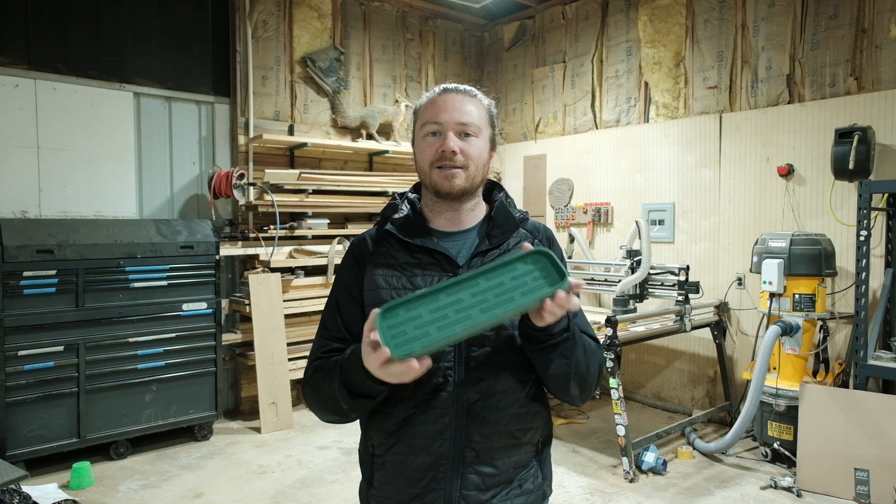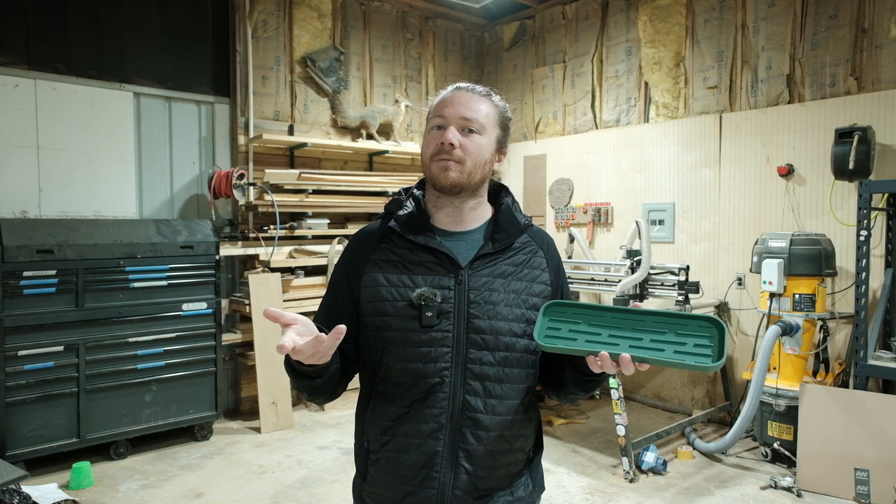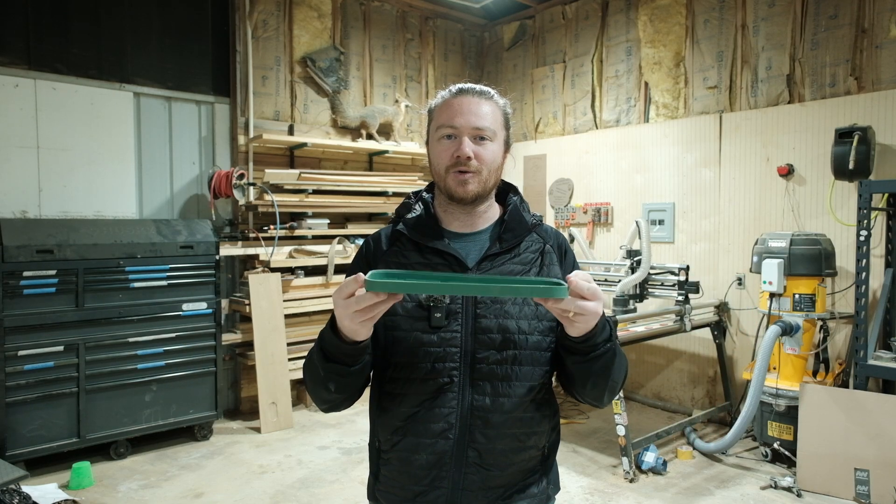None of this is sponsored — not by Winfinity, not by Shaper Trace, nobody. These are all tools I use on a weekly basis to integrate different things into the projects I'm creating. Hopefully this peek behind the curtain will be helpful for those of you looking to do the same in your own shop. There are certainly a lot of different ways to skin a cat, so let's jump in.